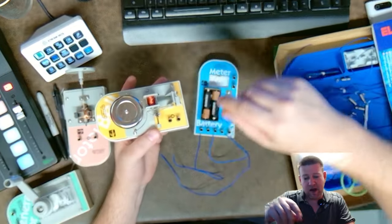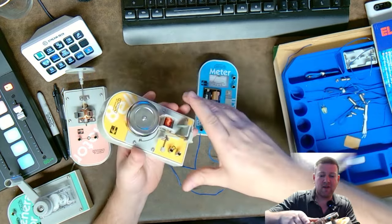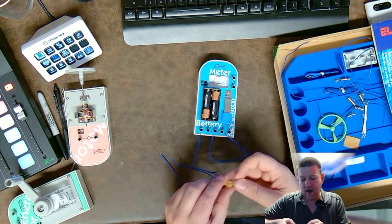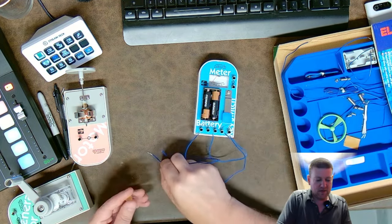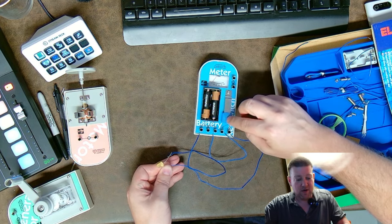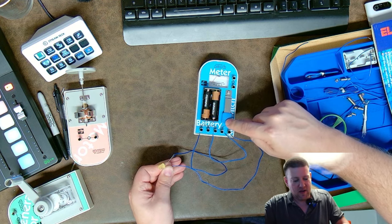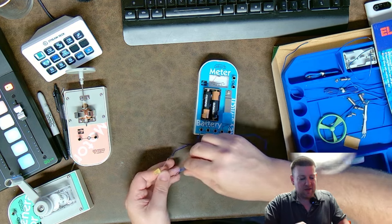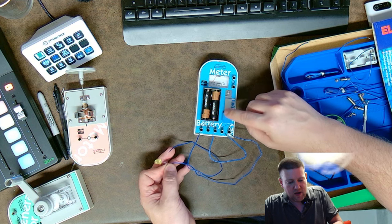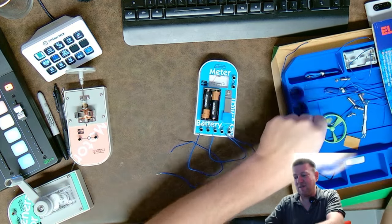The bell should be bi-directional, meaning polarity shouldn't matter — though I haven't necessarily found that to be true. Let's connect the LED and see if we get the correct polarity. We do — that's a 50-50 shot since I didn't even look at which wire connected to which terminal. Like any LED, if you reverse the polarity of your connections it will not work, because it's a diode. It's a cool test and a good demonstration for the kids.